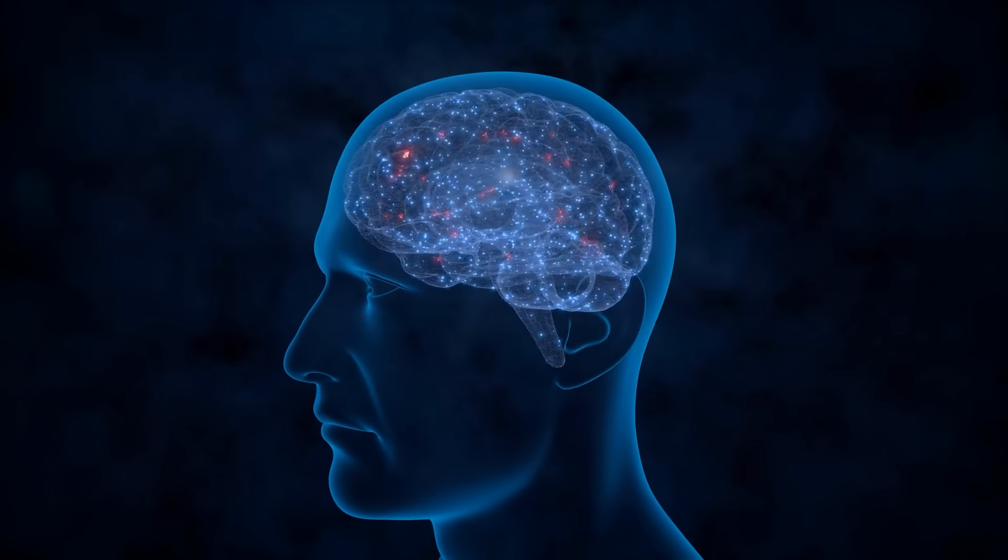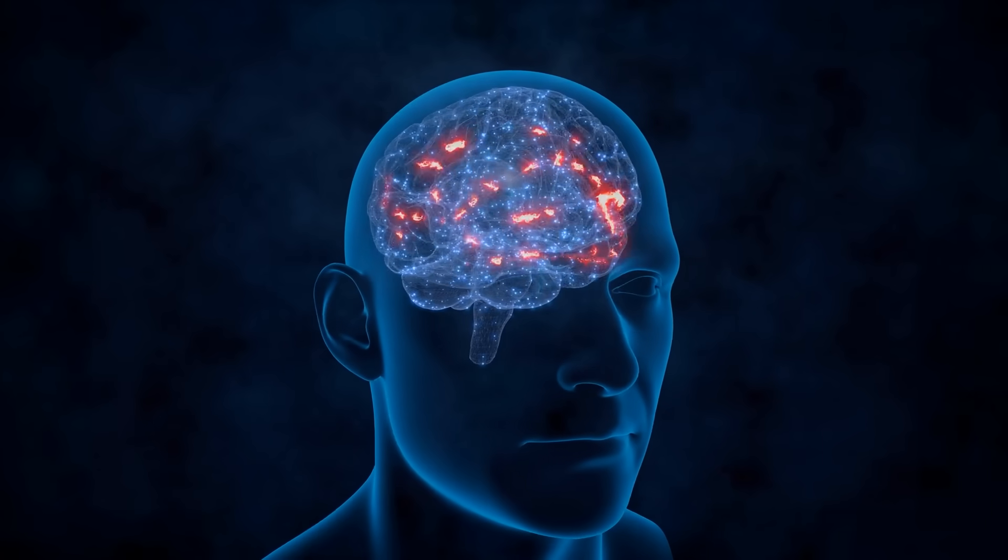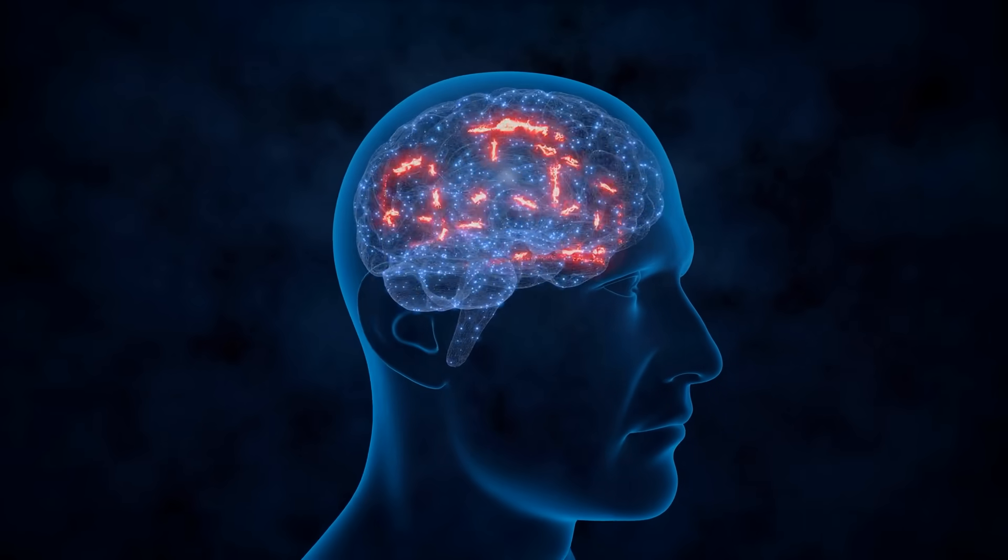BDNF acts like fertilizer for your brain cells, helping them grow stronger, live longer, and connect more efficiently. Now let me show you exactly how to do it.